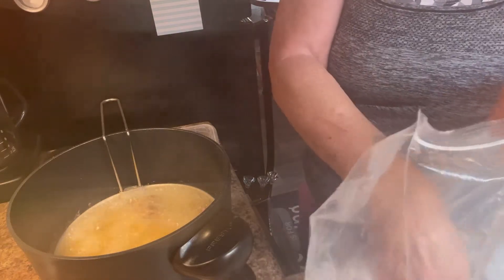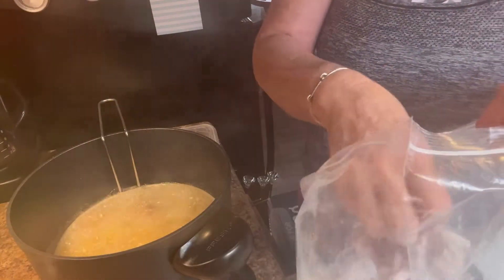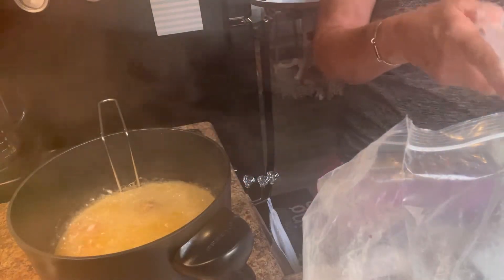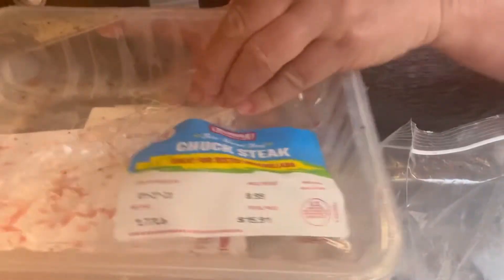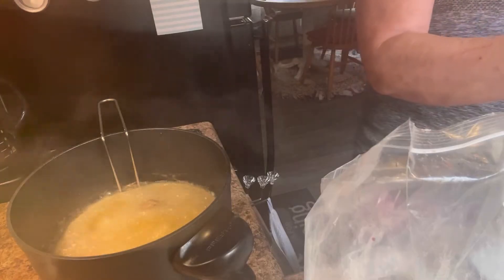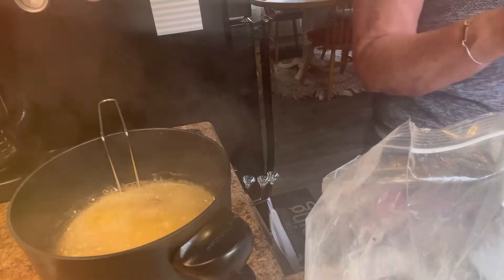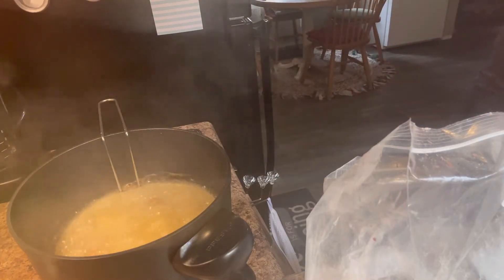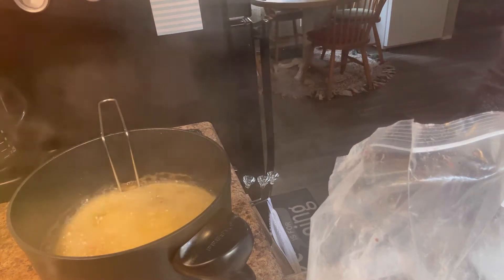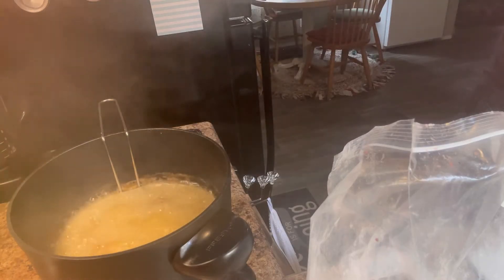I started to batter it up and do like chicken-fried, but y'all, it's in too many pieces — too many little pieces to be dipping all that. But it's chuck steak. It says it cooks in 10 minutes, and the price was $15.91. It's almost two pounds, so I'm definitely not complaining — $8.99 a pound and it was given to me free.